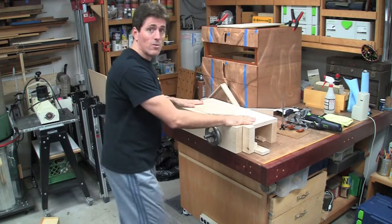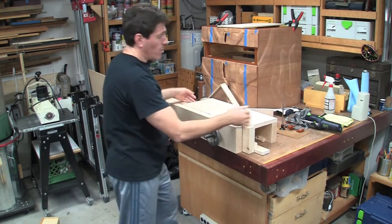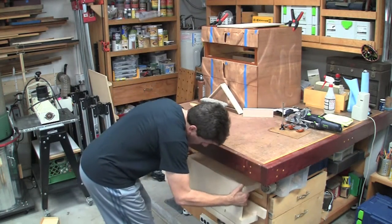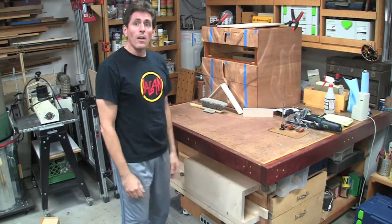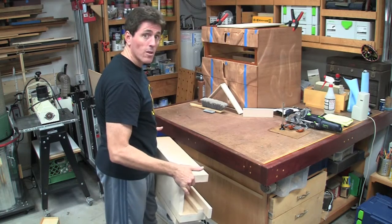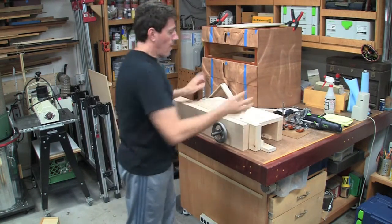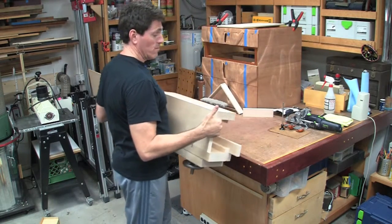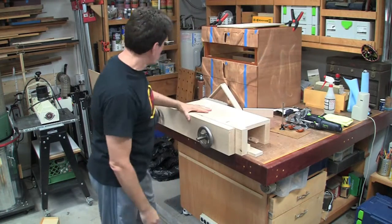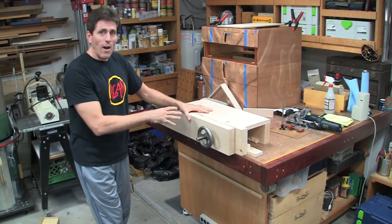I typically use it here on the assembly table, or sometimes on the other side depending on the height I want. When I want to put it away, I just grab it, set it down, and I'm done. To pick it back up it's also very well balanced this way, because all the knobs are on the bottom. You just push it up and lay it down — very easy to put away and take back out.